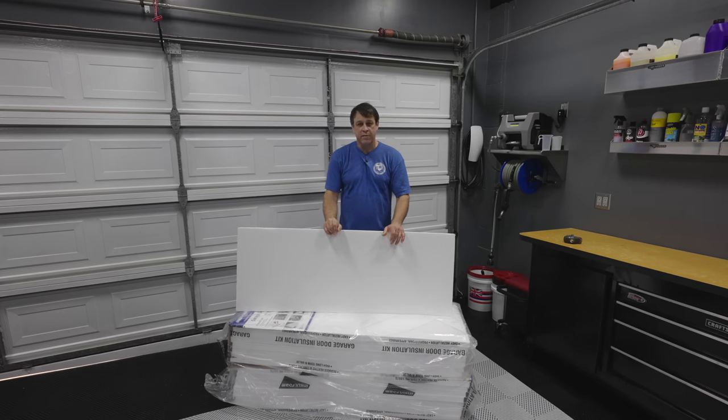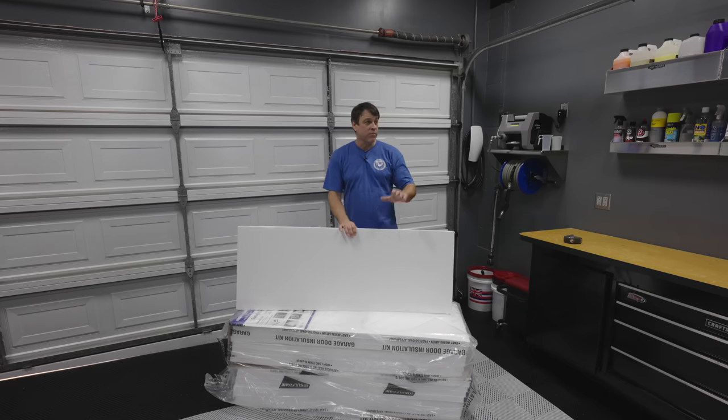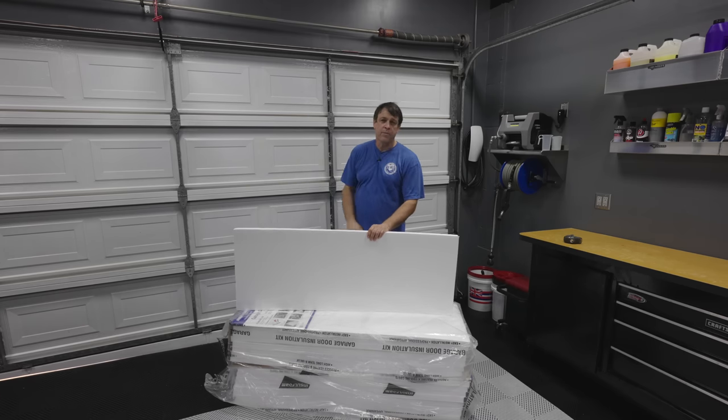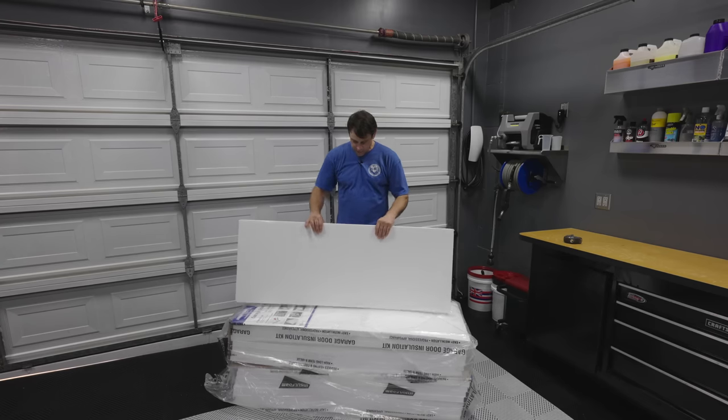Another huge benefit is to keep the sound out. When I'm not doing anything in here I want it to be quiet. Not only that, but when I'm running my power tools like my vacuum cleaner or my pressure washer, I want to be able to close the door and keep all the noise in the shop so I'm not upsetting the neighbors. Noise and heat — that's what we're going for.